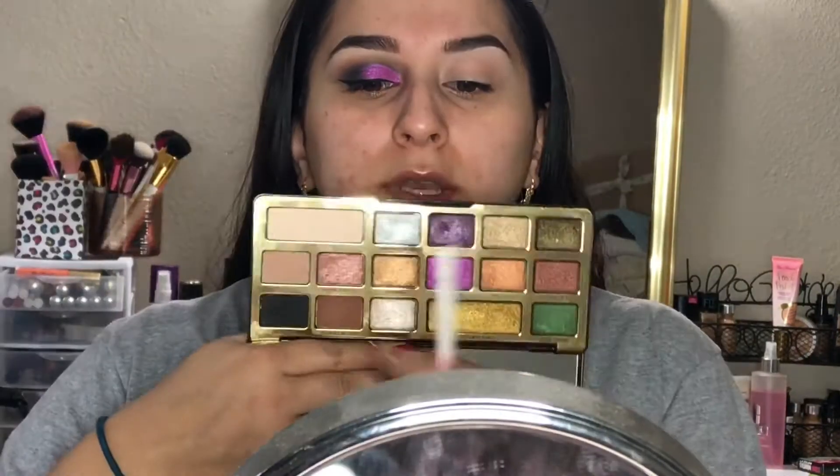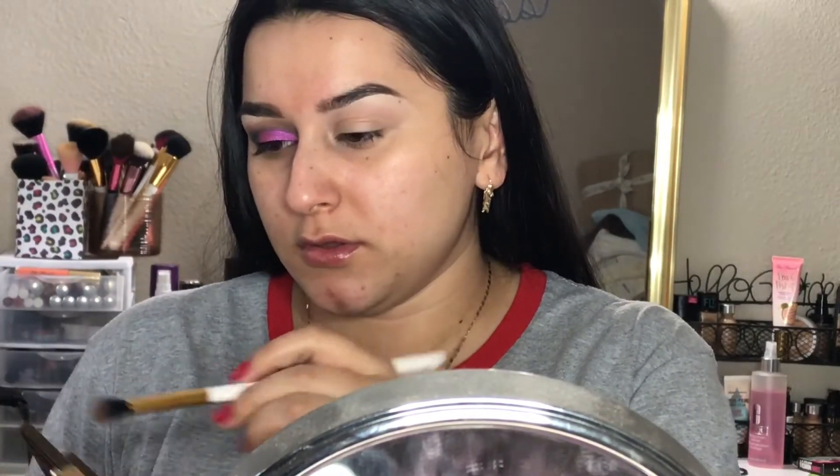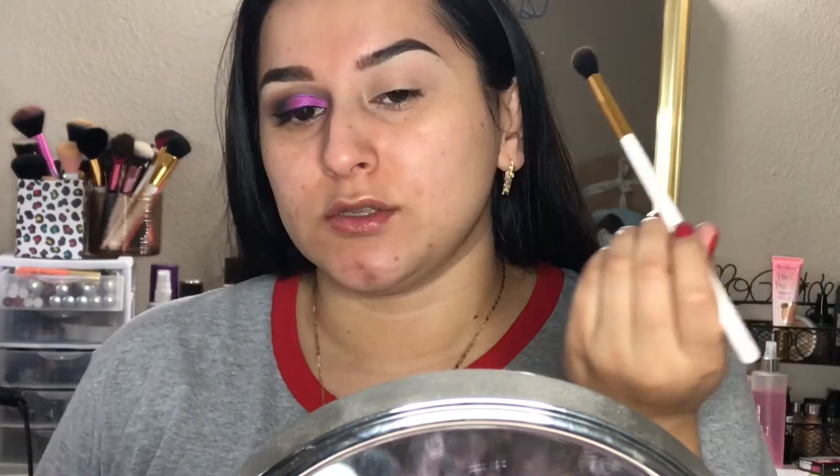For my transition color, I'm going to go in with the dark brown in the palette called Coco Truffle, and it's just going to go into my crease.